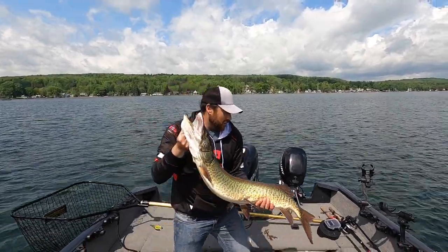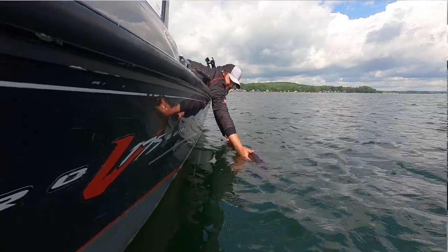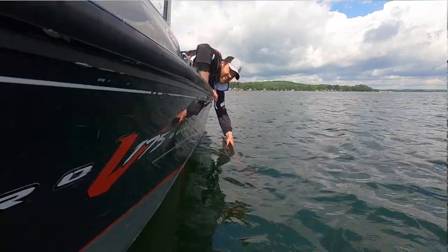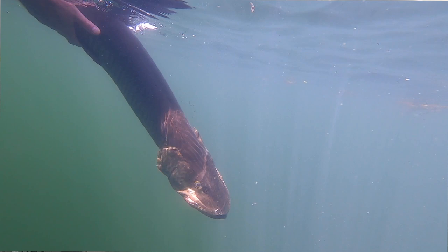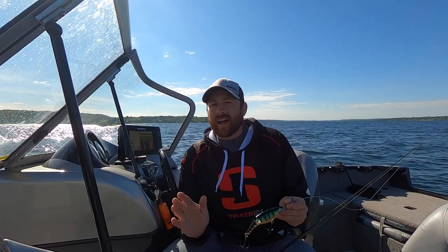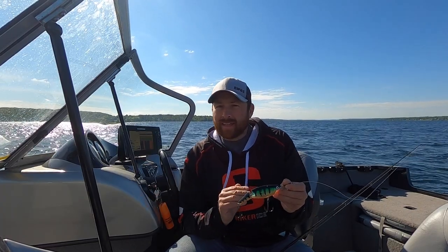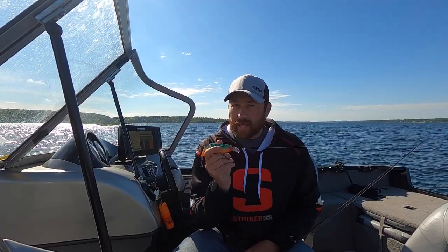I'm gonna get this girl back in the water. Muskies are very unpredictable fish — they're hard to pattern. They call it the fish of 10,000 casts. But let me tell you, if you start throwing the Rapala X-Rap, it's not gonna take you 10,000 casts. There is a ton of reasons why this lure is one of the best, if not the best, muskie lure on the planet.